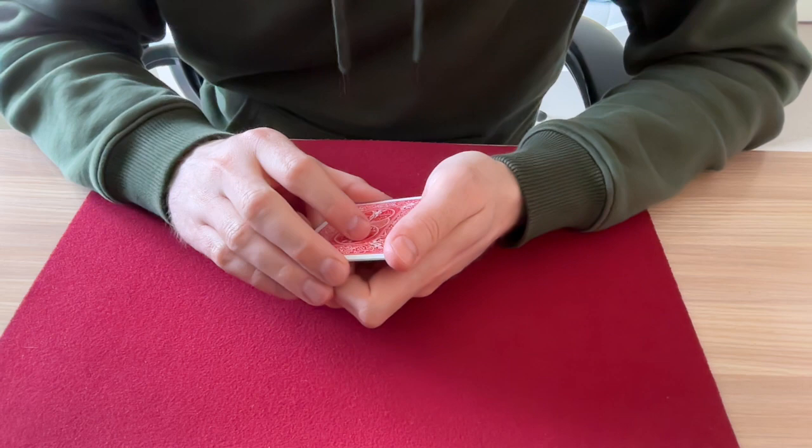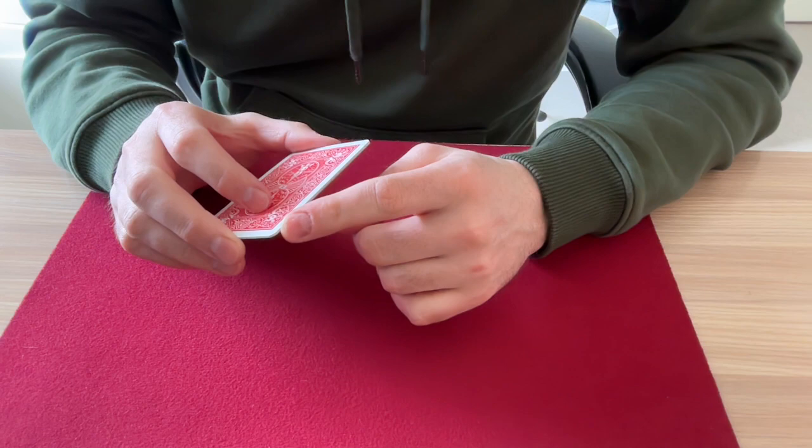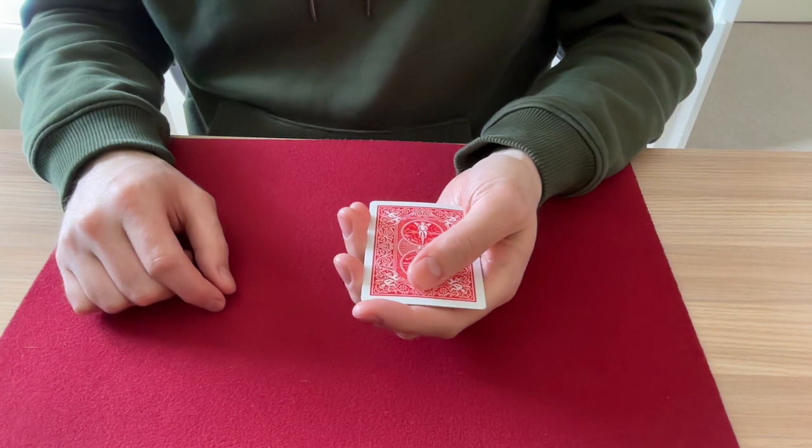However, let me show you a move that gamblers use to turn over cards in the space between the cards. I'll show you what I mean. Watch.